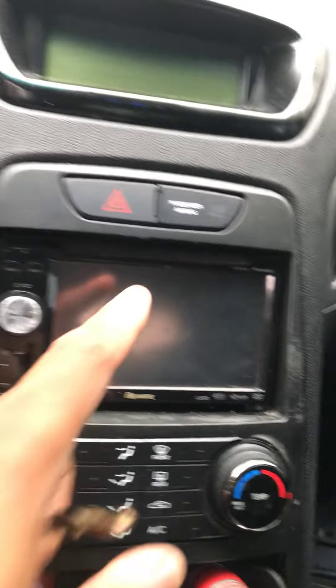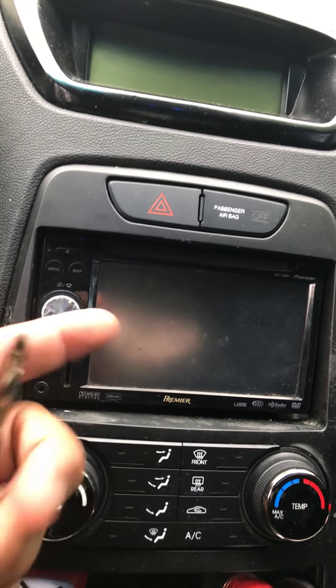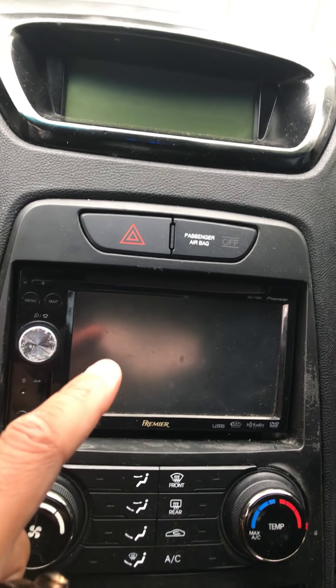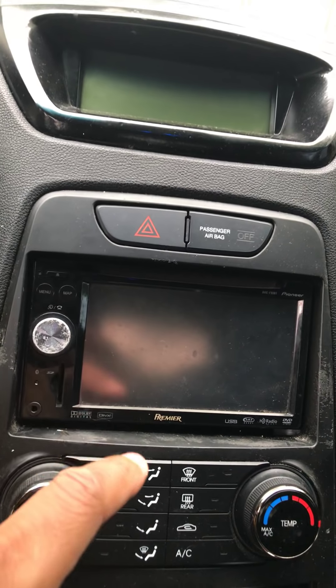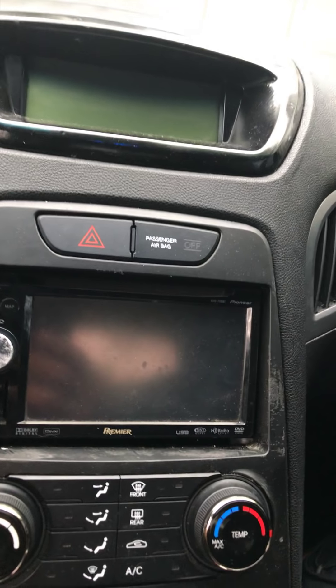I wanted to show you some stuff I'm discovering with this car as far as what the previous owner did. You guys know about the radio — I can't use it at all. Whoever owned this car before took the SD card, so I can't pair my phone to it. I think I'm just gonna get a stock radio and put it in, unless you guys have a suggestion on what I should use.